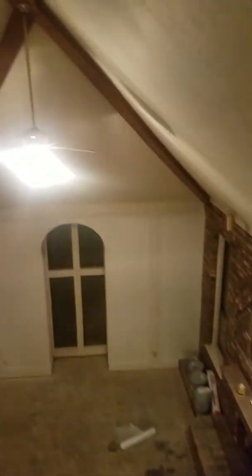This bedroom is real basic — just paint, paint the ceiling fan. Take note: this is a really high ceiling. We're just gonna paint it white, go right over it. This ceiling is really, really high. The floor in here is going to be carpet.